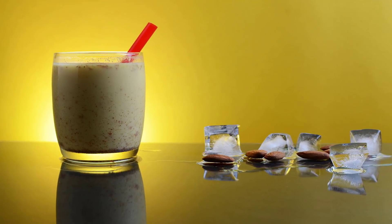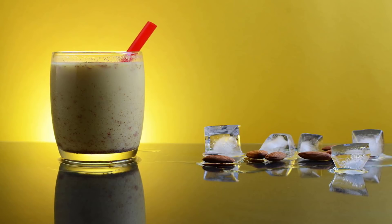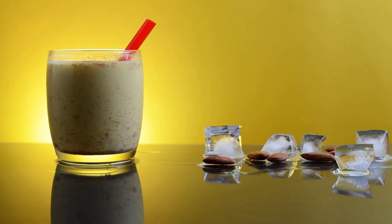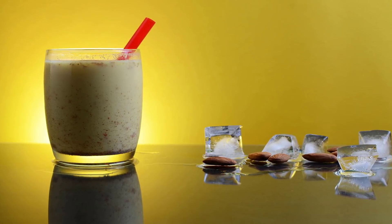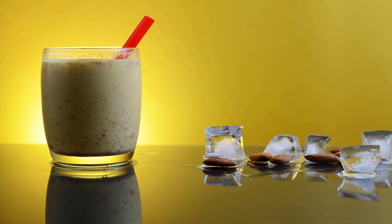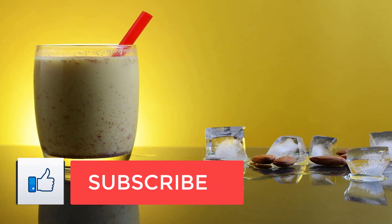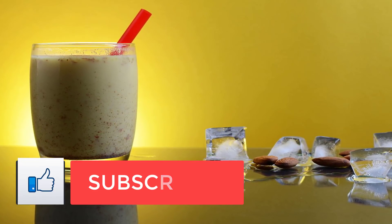Almond milk recipe. If you've got almonds, then make almond milk — after all, almond nutrition is nothing to sneeze at. Almonds are low in saturated fatty acids, rich in unsaturated fatty acids, and contain filling fiber. They also contain unique and protective phytosterol antioxidants.